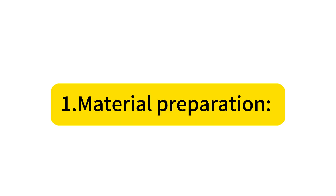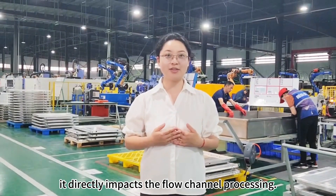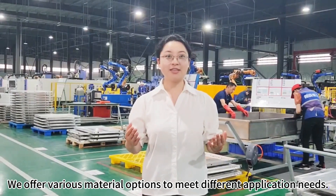Step 1: Material Preparation. This critical first step directly impacts the flow channel processing. We offer various material options to meet different application needs.